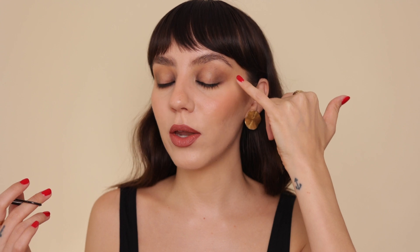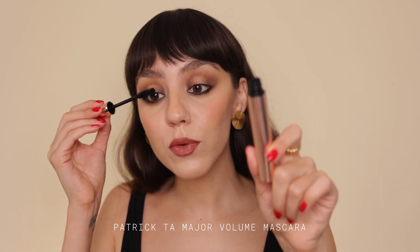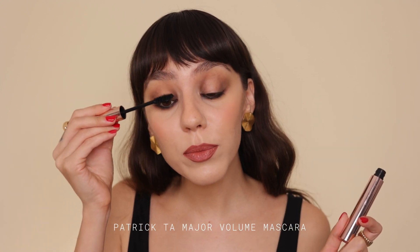This is basically the look in terms of eyeshadow and eyeliner — one transition shade, one dark brown shade, and a black eyeliner. Three things and you're good. Now I'm going in with a super volumizing mascara because this look really calls for big thick lashes. This one's from Patrick Ta — it's the Major Volume mascara.